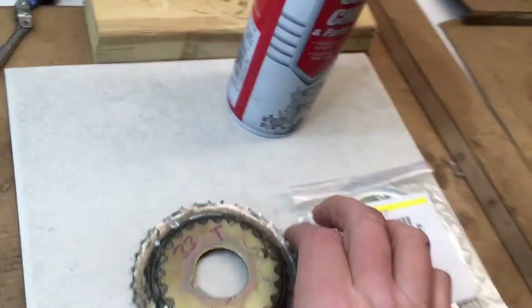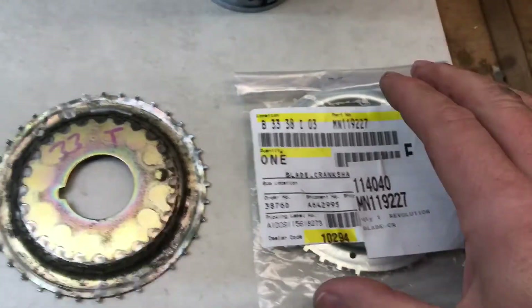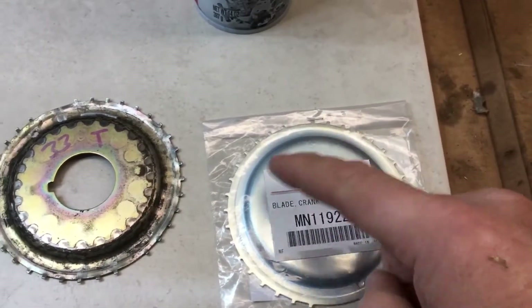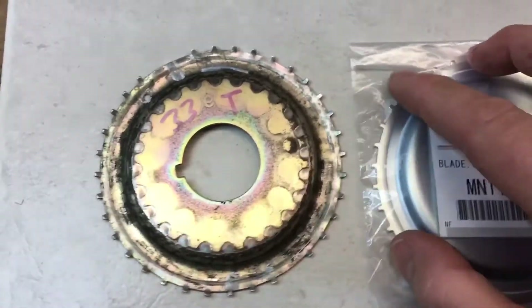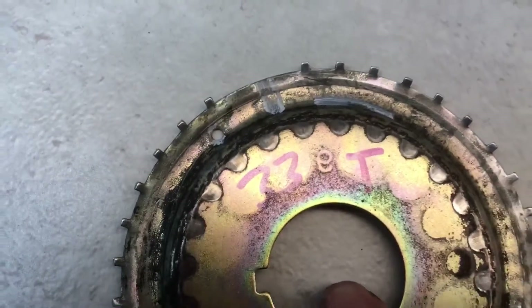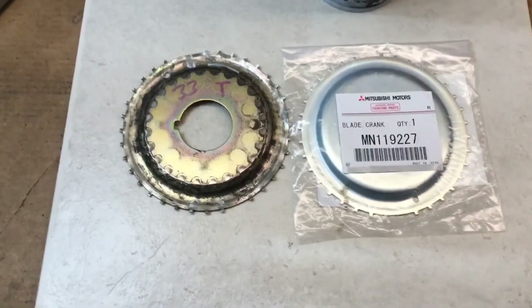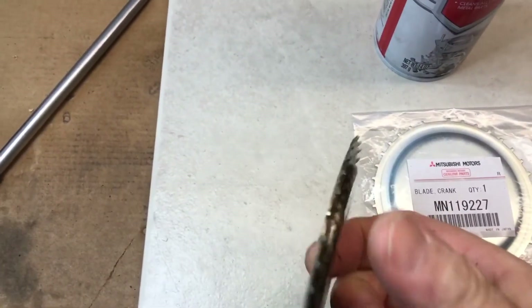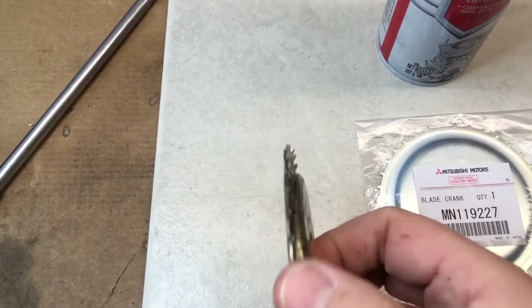I ordered a new one - they're kind of hard to find. The part number is MN119227, and a lot of times it'll be drawn as a different blade with just two sections, but it is actually the correct blade with 33 teeth. If your timing belt does fail, replacing this blade is another step you'll likely have to go through because this one got bent.